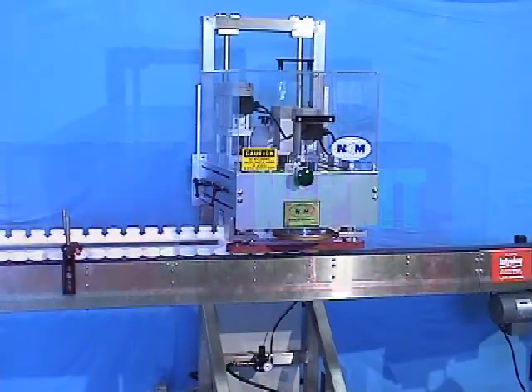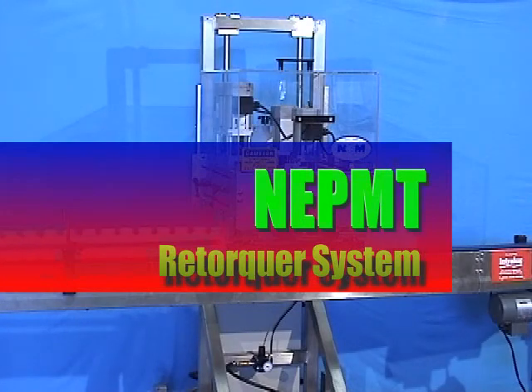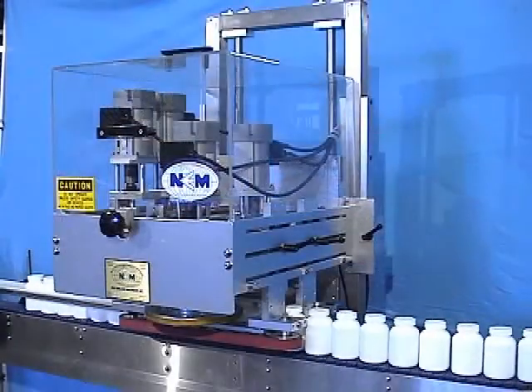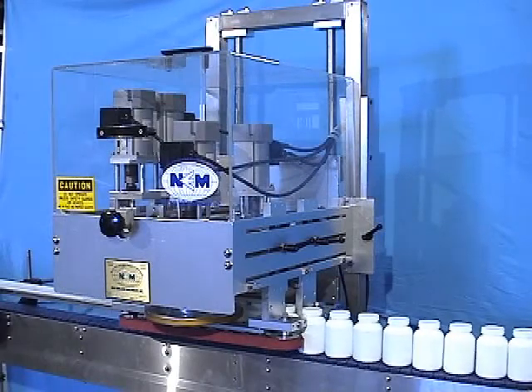Our model NEP MT1 offers accurate torque application from a single set of spindles at an economical price. This model's small footprint is easily integrated into your existing production line.